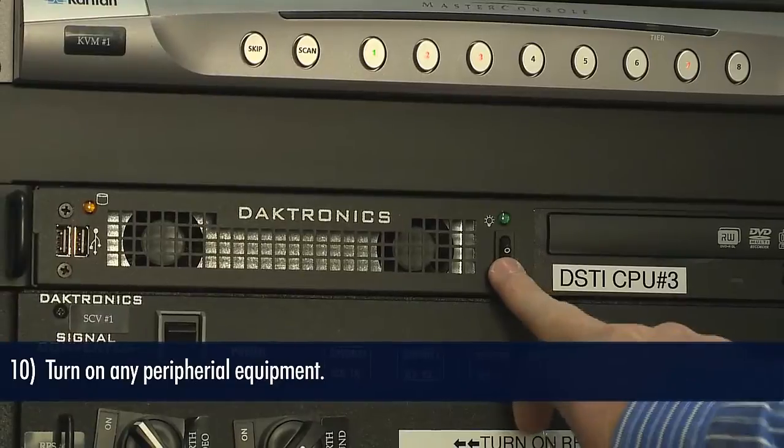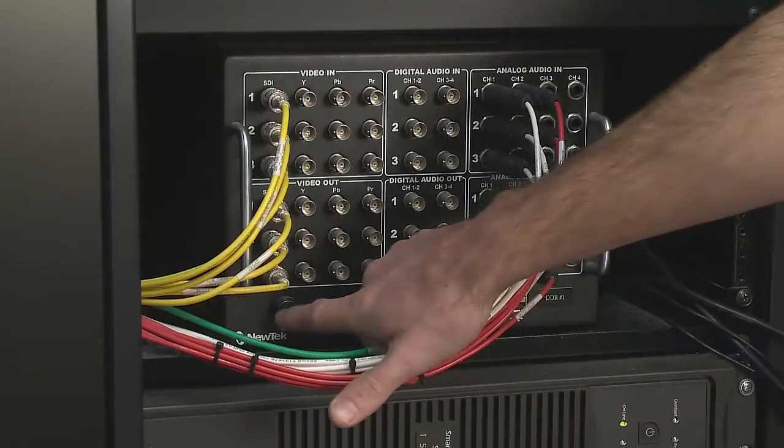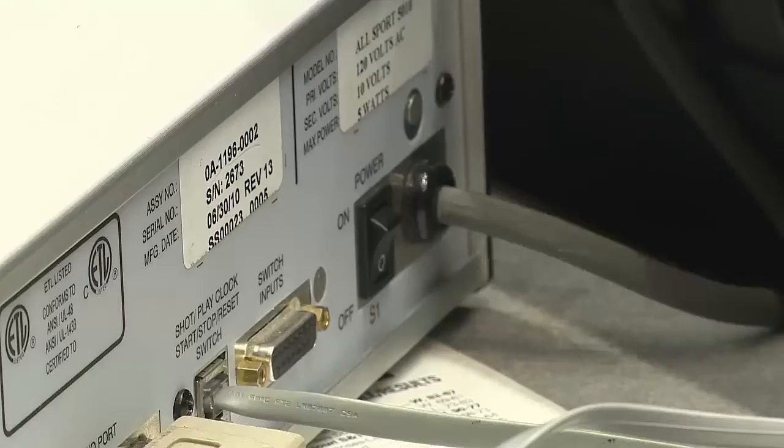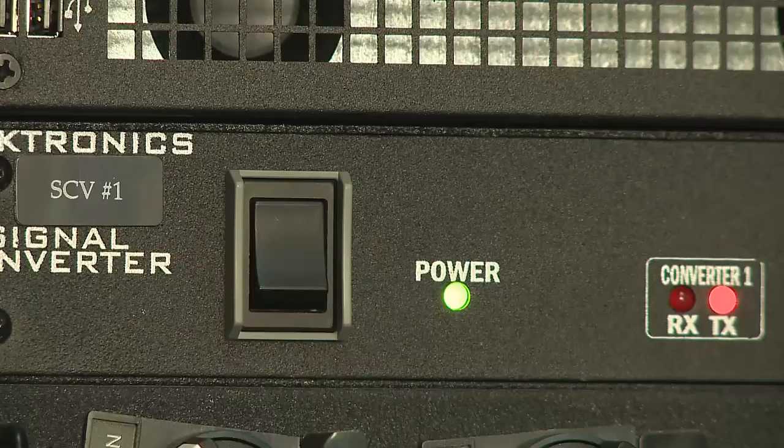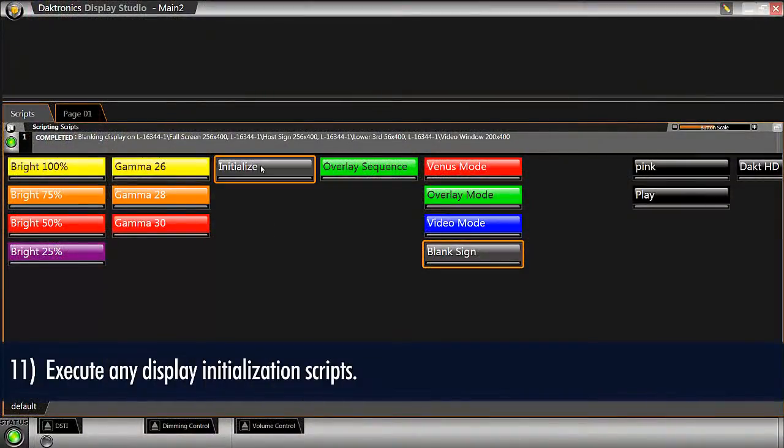Turn on any and all peripheral equipment such as your Daktronics scoring and timing computer, video production systems, cameras, all sport controllers, stats computers, signal converters — all of this can be turned on at this time. Now execute any display initialization or any other necessary scripts.